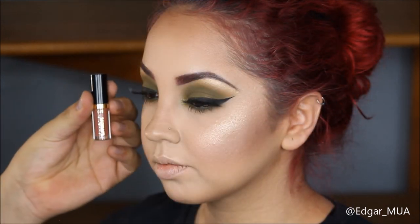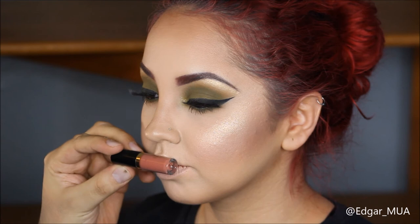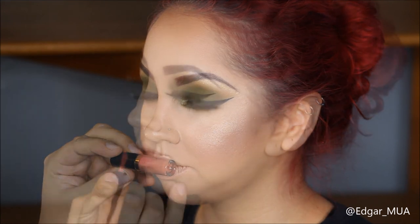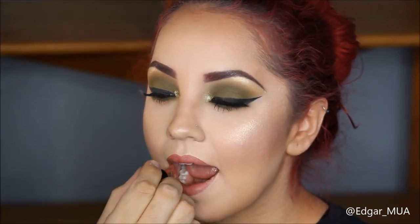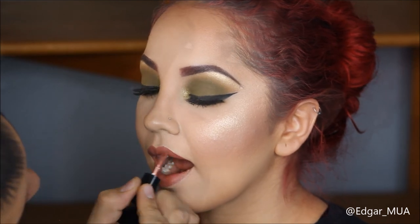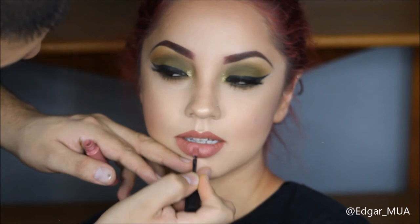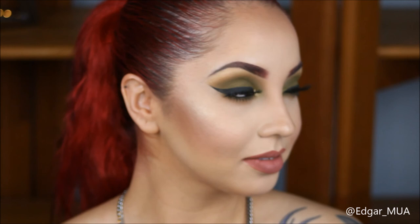Moving on to the lips - I felt like this Tarte lip paint in Delish really complements this look, but I thought it was a little too dark so I went in with a Sephora lip stain in number 13 to really lighten it up, and the look is complete. Thank you so much for watching! Let me know if you'd like an eyebrow tutorial, please like this video and subscribe to my channel, and I'll see everybody in the next video. Bye!